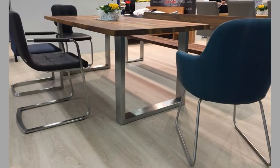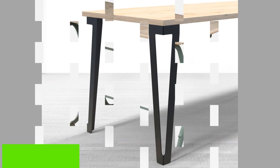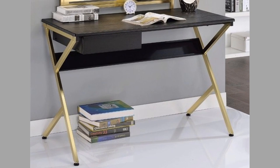Since a mold can take any shape and design, the available design choices for cast iron legs for tables and chairs are abundant. From being minimal to being classical, buyers would surely appreciate the added aesthetic value of cast iron legs to their existing or new furniture.